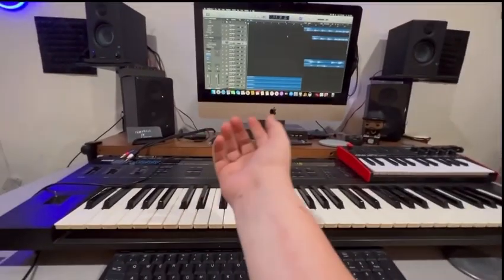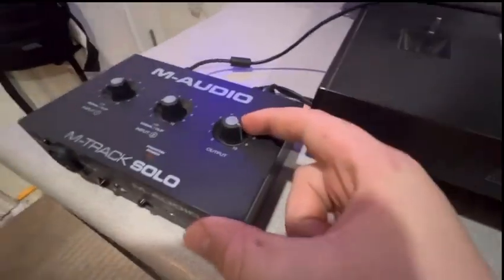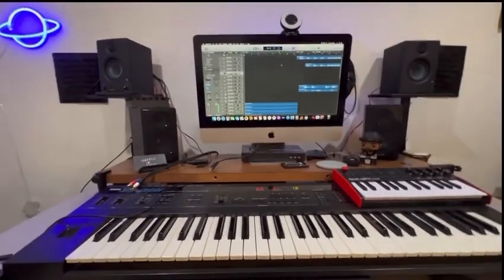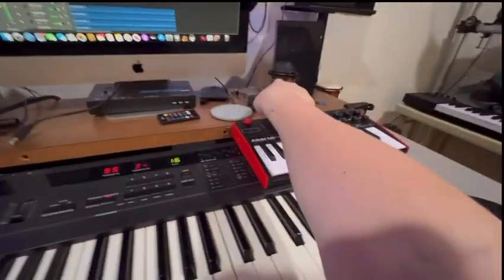This goes into your computer. Then I have a Logic Pro X session open, and that's coming out of these speakers right here. I can turn this up by the volume. And that audio is not coming out of these speakers — it's only coming out of this and then this right here.